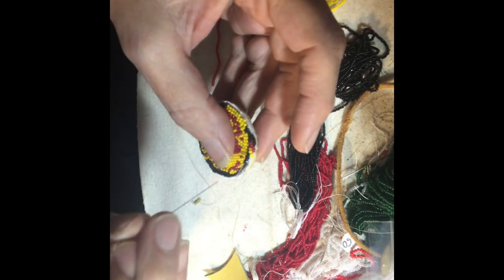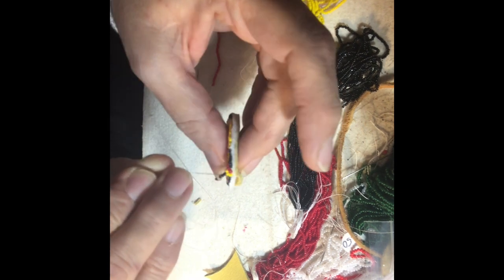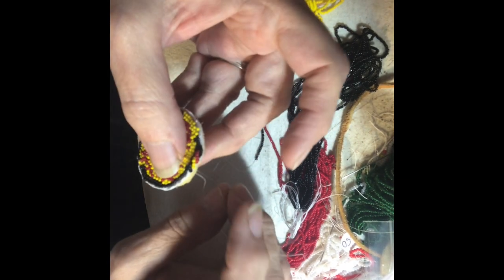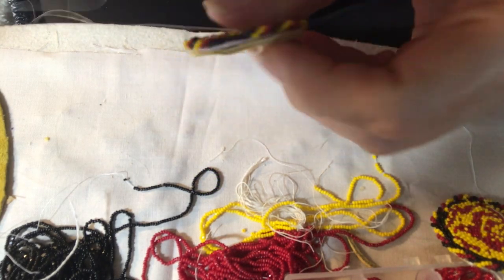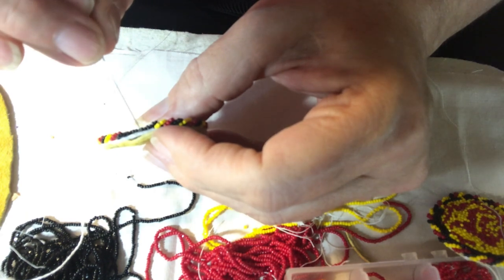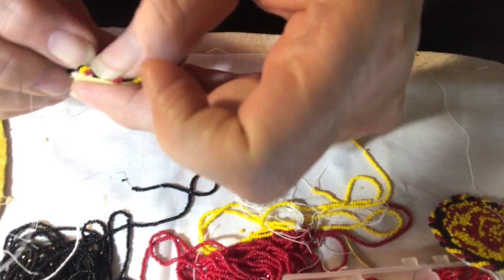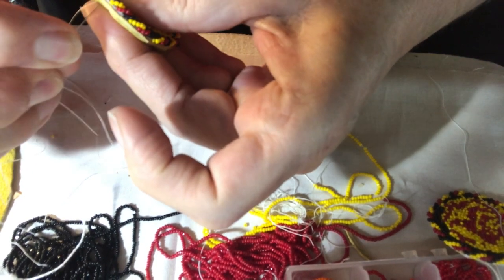You continue with those arches all the way around, making sure that you're leaving room to come up through for the next row. They're just going to overlap. Once you get all the way around to the edge, you just might have to maneuver the last few rows so that it fits. If it's just solid you won't have to worry about it, but because I have three colors, you kind of have to fit them in there so there's no repeat of colors.